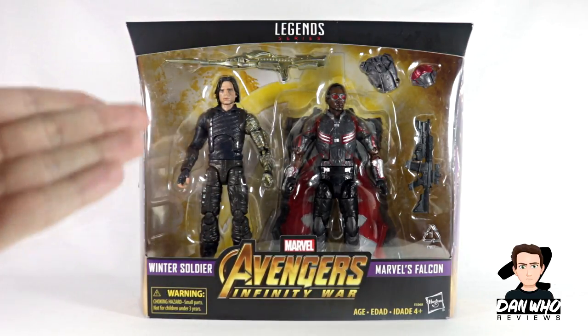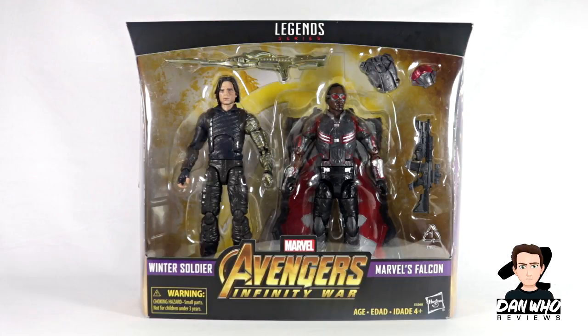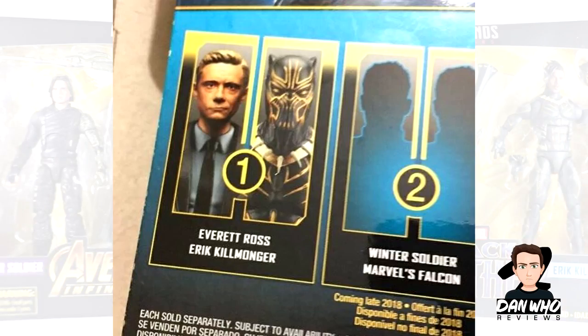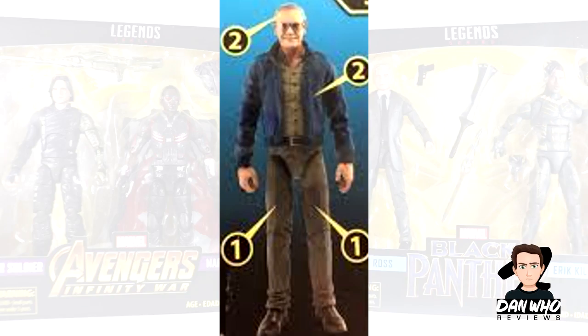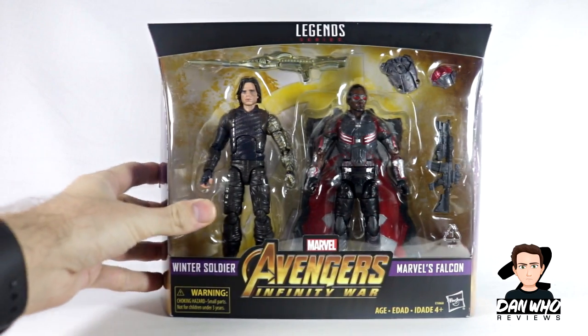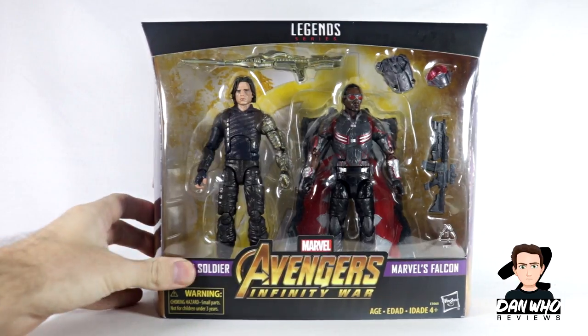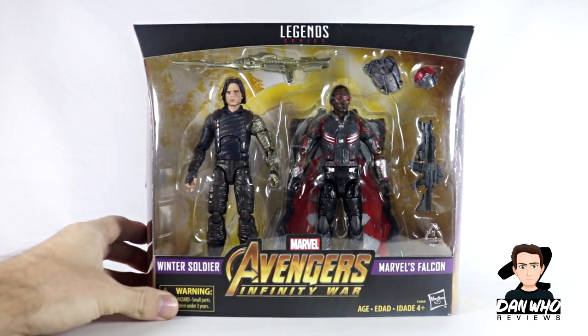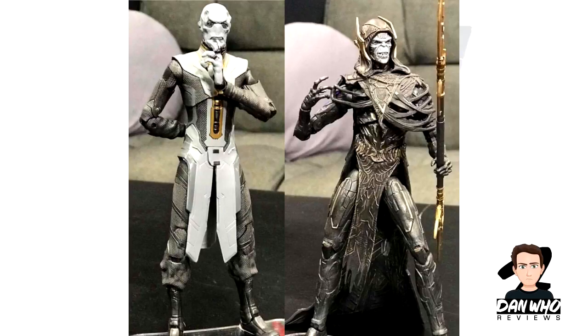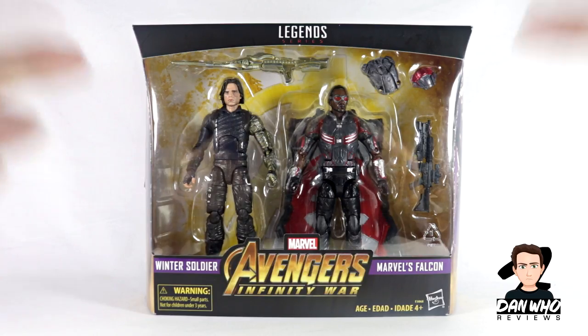One less desirable thing about this 2-pack is that it was meant to come with a Stanley builder figure piece. Never officially announced by Hasbro, but leaked online — apparently if you had bought both of these 2-packs you would have been able to build a Stanley builder figure. It is very sad that I haven't got a Stanley builder figure right now. That would have made this set a lot more desirable. Still, I'm a sucker for everything MCU and I think I have all the Avengers Infinity War figures now. They've finally announced Ebony Maw and Corvus Glaive so they're going to keep coming.